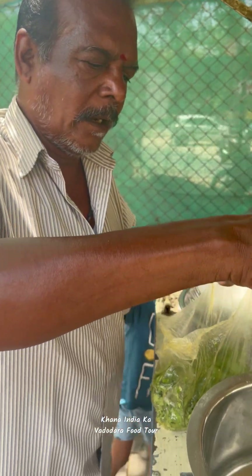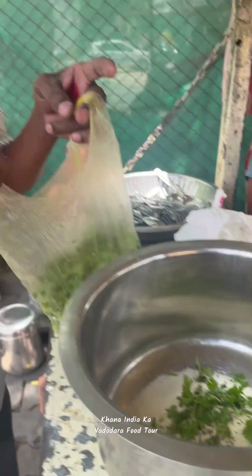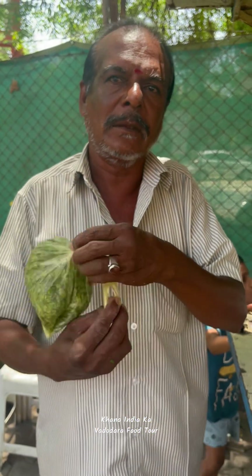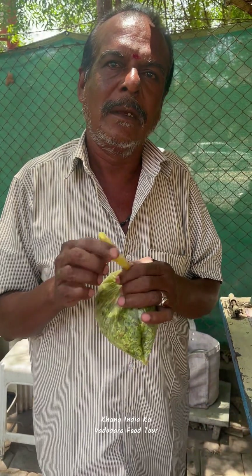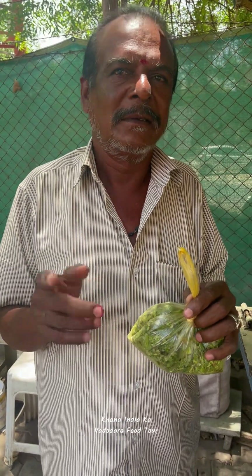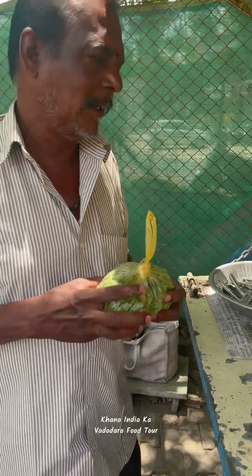Do you have any varieties? I've done this for Danyan. There are a variety of fruits, vegetables, fruit, vine, and sugar. And when you eat, you have to eat the meat.